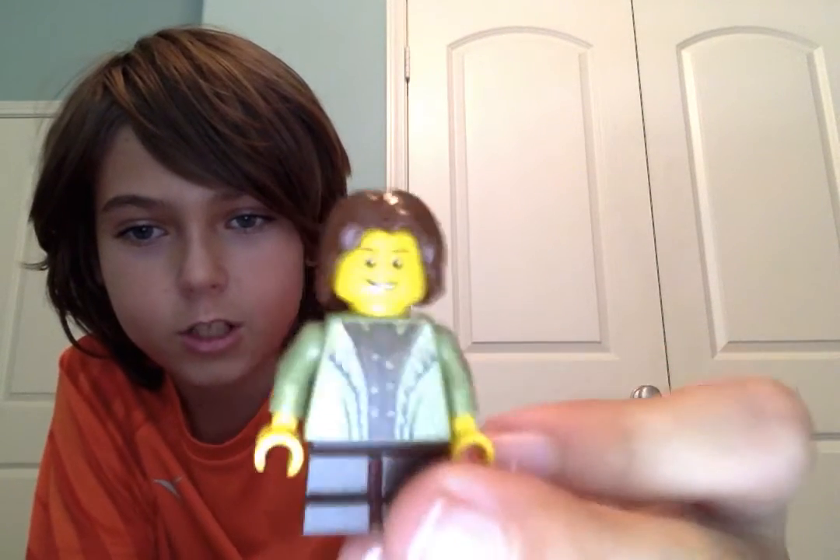Hey guys, welcome back to Brick by Brick! Today I'm going to be doing a custom video, so don't forget to leave a like and subscribe. Also, I changed my outfit, so let's get started.